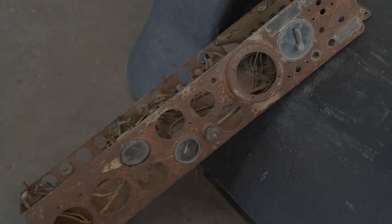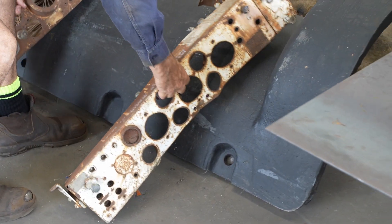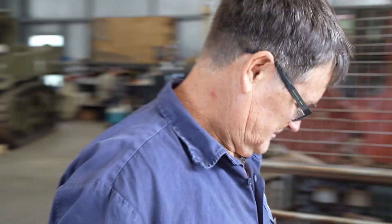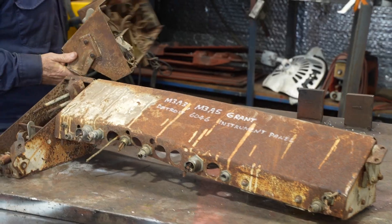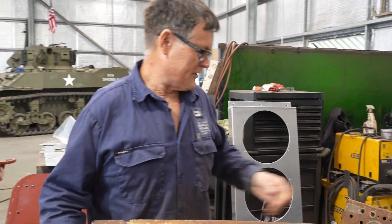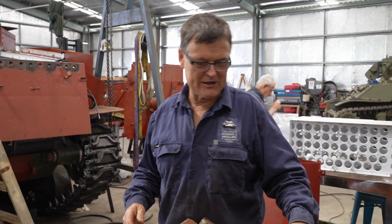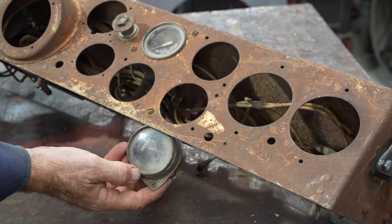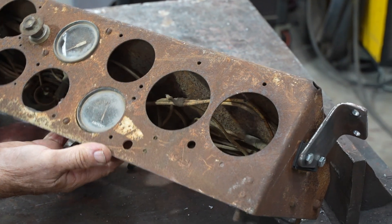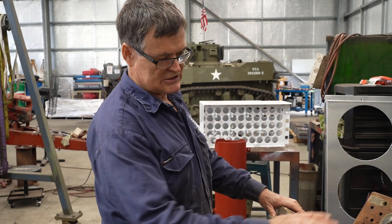The original dashboard we acquired is for a single radial engine Grant. Our model would have had two diesel engines and consequently a slightly different dashboard. One of our suppliers managed to source one for us but it needs a little bit of work to bring it up to scratch. This is the one we had originally — for a single aircraft engine Grant — and I fitted this into the tank and made a new bracket for it. We're going with the most original one, which is this one.